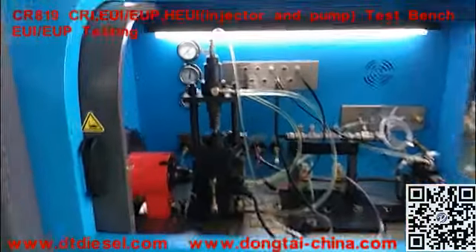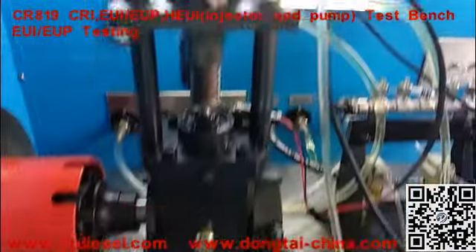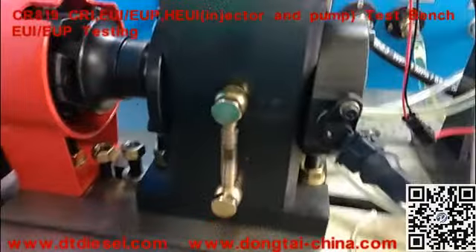This is our new model CR819 test bench. We are going to test the EUI key.